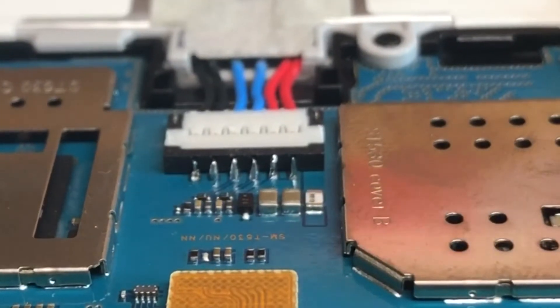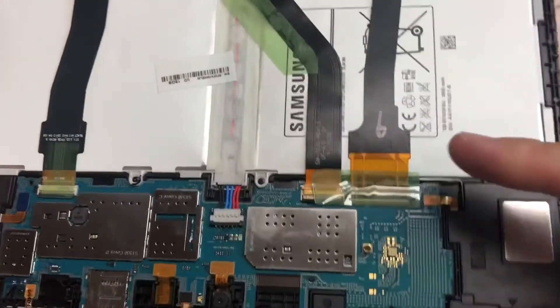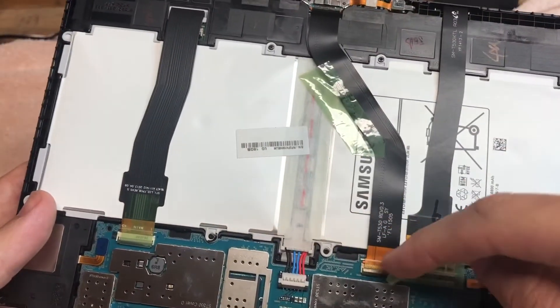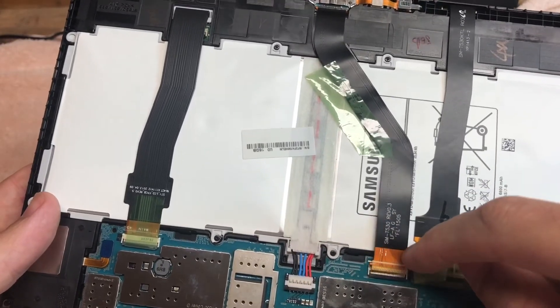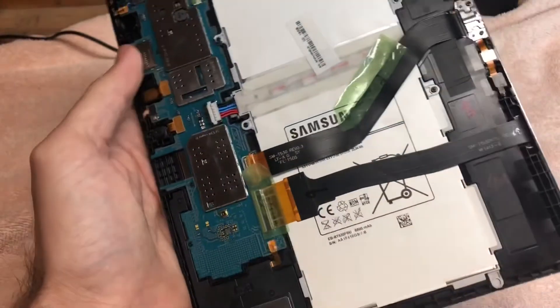12 seconds later — I got all those pins soldered back up. Should have a good connection on all of them, and I need to plug my charging ribbon cable in. I unplugged that just to see if it changed anything, but let me get that plugged in and we'll try to power it on.